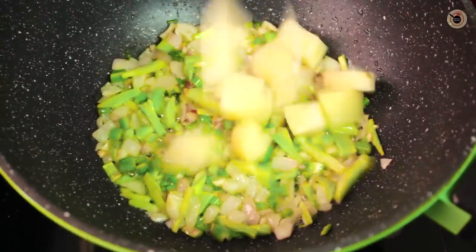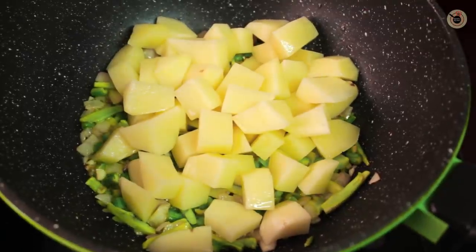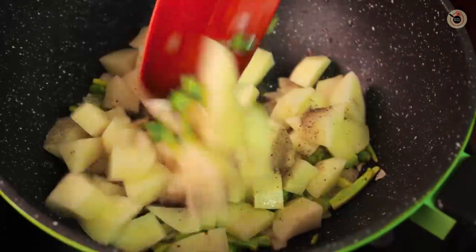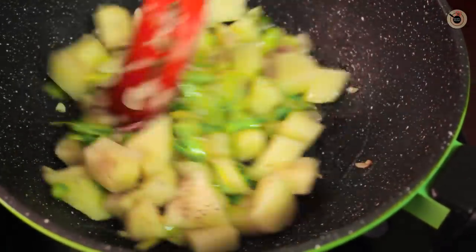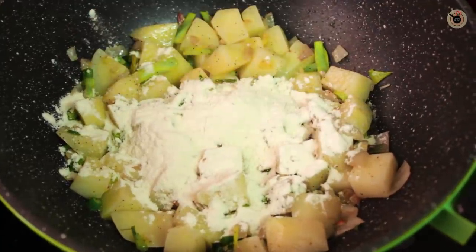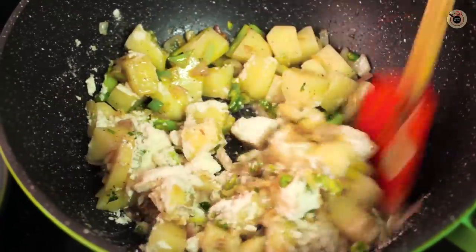Next, add in the potatoes. Sprinkle some salt and pepper over here and stir it well for a while. Now add the all-purpose flour and mix well.